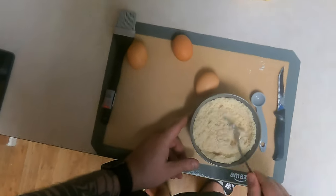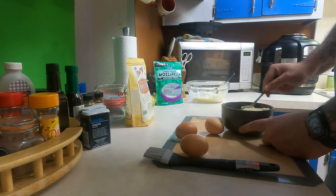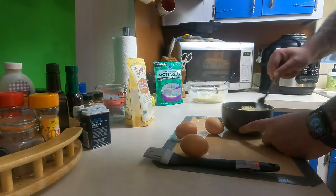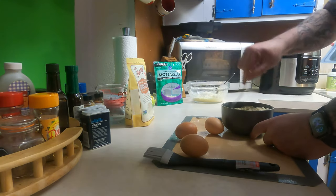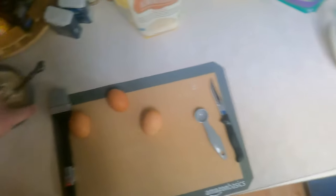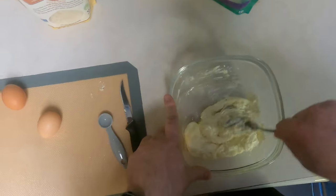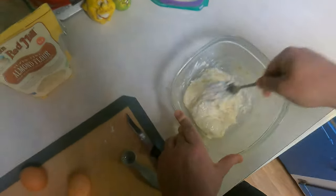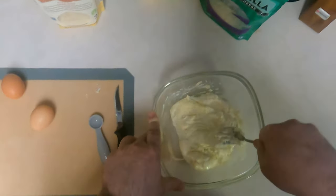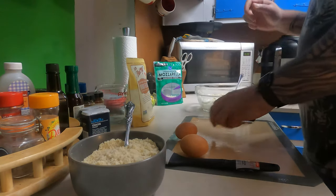So we mixed a teaspoon each of garlic powder, onion powder, and baking powder into our two cups of almond flour. Meanwhile, we've microwaved three cups of mozzarella cheese and five tablespoons of cream cheese. Now that this is done we want to mix our flour in there.